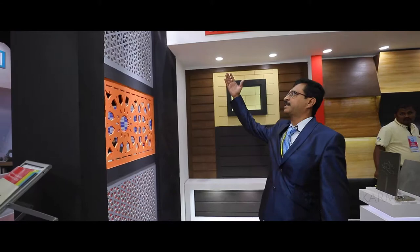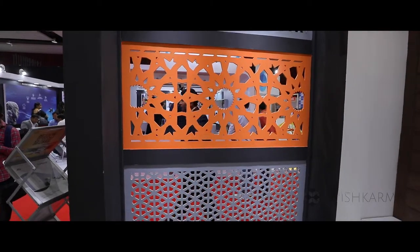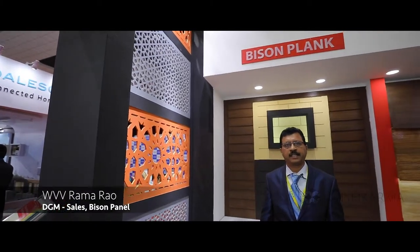For exterior applications, these are some of the CNC cut designs which can be done with this product. This is a 12 mm board having CNC designs.